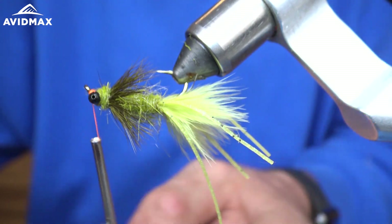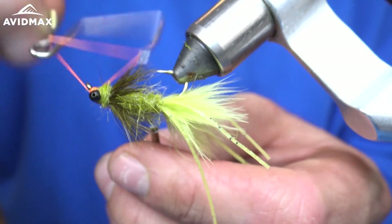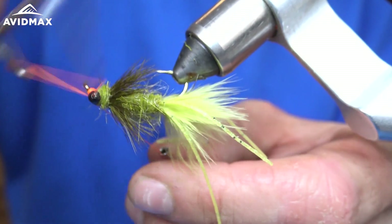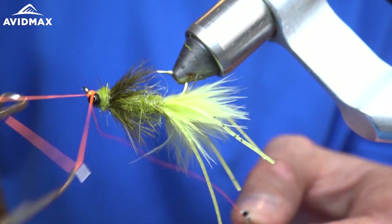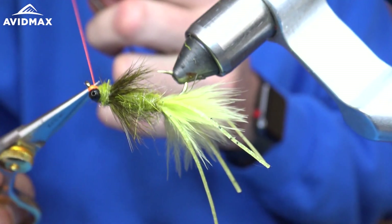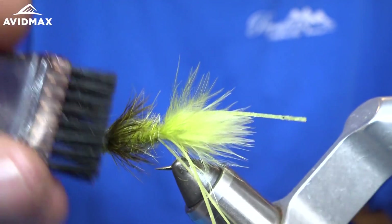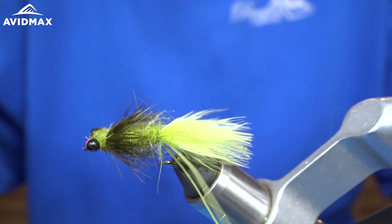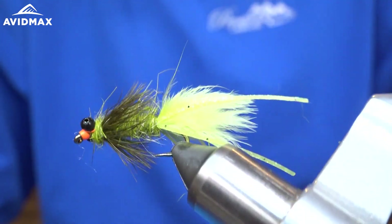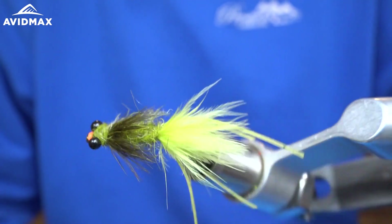Don't need much. After I secure it, I'm just going to do a couple of whip finishes. Finally I'm just going to take my dubbing brush and lift up some of the fibers of that head to help it look a little buggier. And there we have it — Barry's Carp Bitter. Super simple tie, very effective, and a fun one to fish.